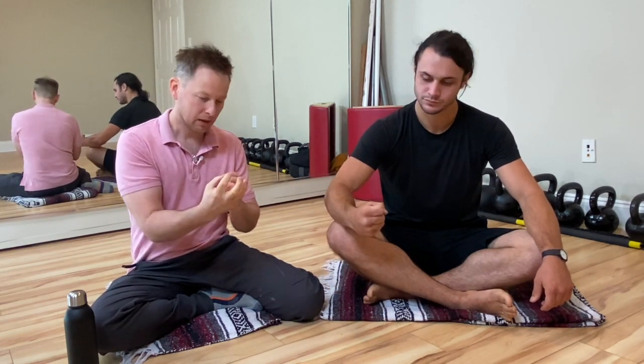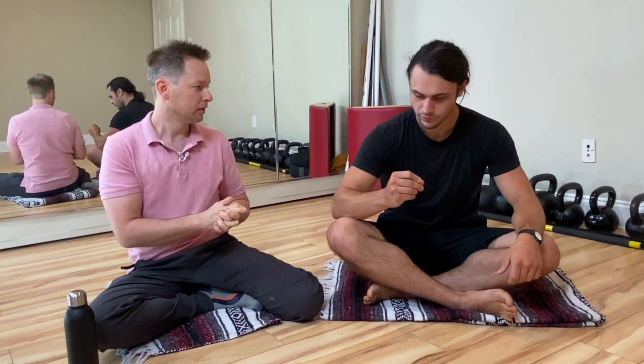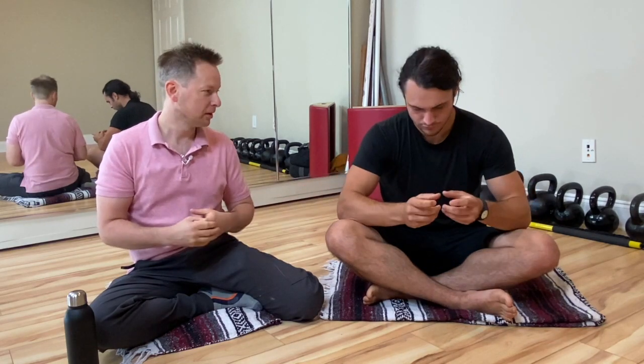We're going to show you a really cool technique you can do if you have focal dystonia or cortical smudging. Focal dystonia or cortical smudging is an event that happens when you get that claw feeling in your hand — you're stuck and can't move. Writers get this, they call it writer's cramp. Texters get this, they call it texter's cramp.